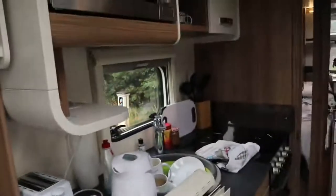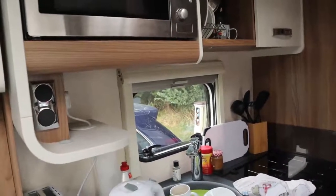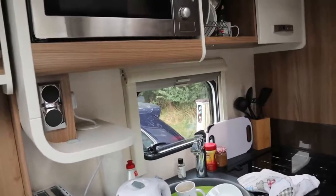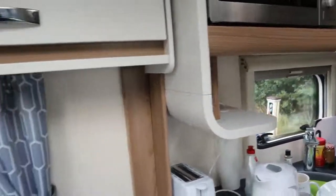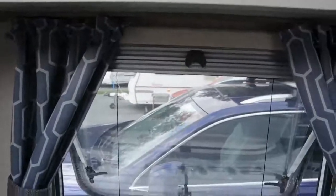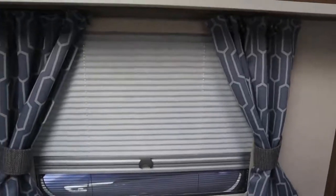So all that's left to do is get these three at the front done, and one by the kitchen. We're not bothering with the bathroom because that's an opaque window anyway. So that's basically what we're going to do with the continuation of this.